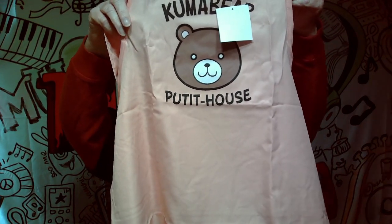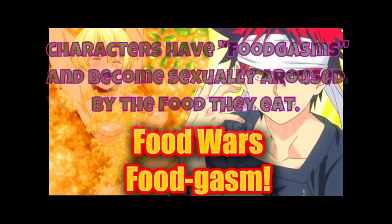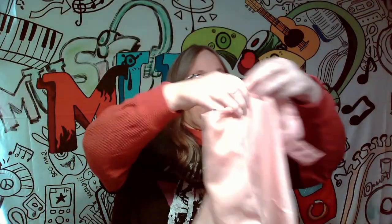This is an apron, so this is really cool. It's Kuma Bear — Putit House? I have not a clue. But that's really cool. I've never seen an apron come in one of these before, so that's pretty awesome.